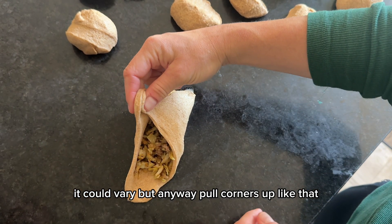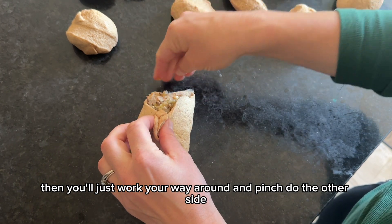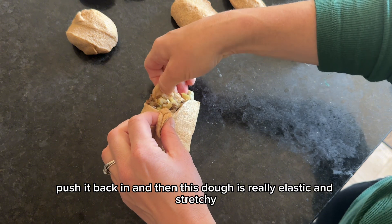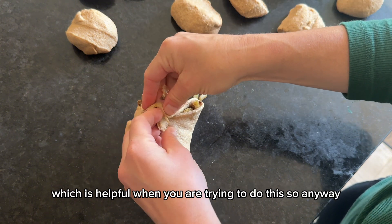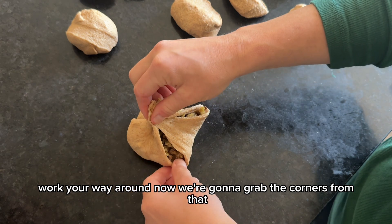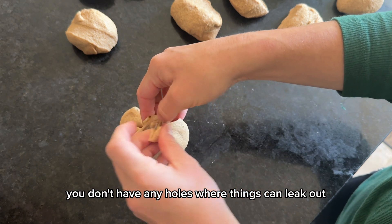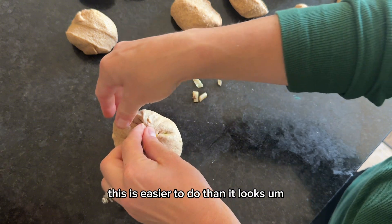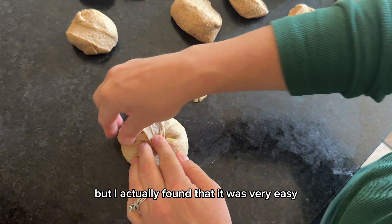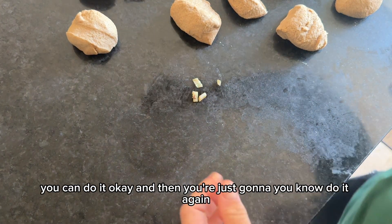Pull the corners up and pinch them together, then work your way around and pinch. If you have filling spilling out, push it back in. This dough is really elastic and stretchy, which is helpful. Keep working your way around, grabbing the corners, until everything is all closed up with no holes where things can leak out. This is easier to do than it looks — the dough is super workable and elastic, so don't let it intimidate you.